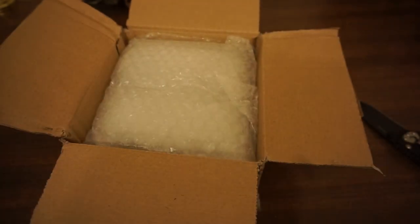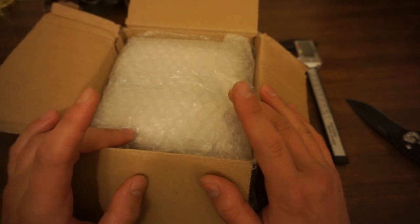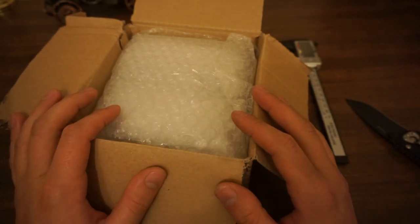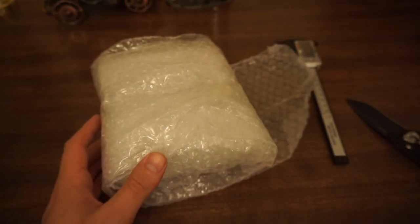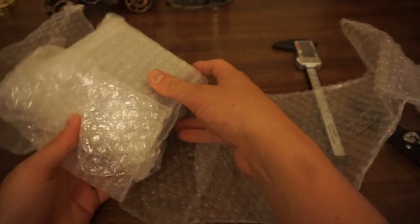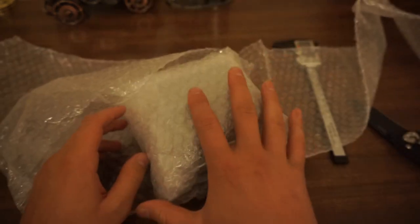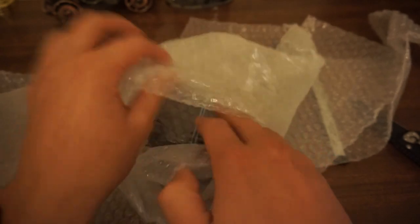I got this watch on Chrono24. It's without the original box and papers — it's quite an old watch, so it's very rare that you would find a watch from the 60s with its original box and papers. We have a little wrap here. Let's see what we have underneath. They've protected it very well, that's for sure. Always a good sign.